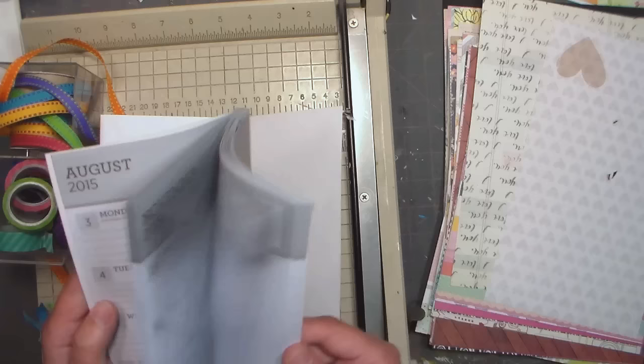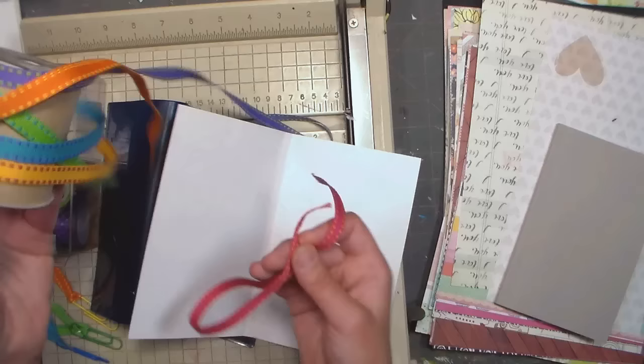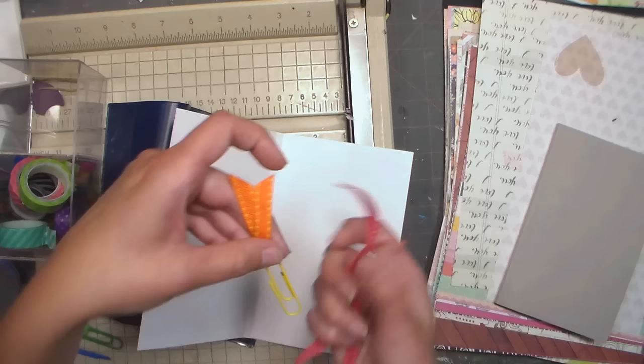What I like about this is it's week at a glance, and since it's August 2015 through December 2016, it's perfect — just what I need. Now I want to make a little bookmark for this, so I'm just using some ribbon from Target a couple years ago. I tied a piece onto a paper clip and that's what I'm using for my little bookmarks throughout my binder — I made about six of these.